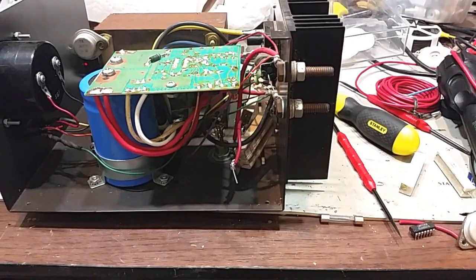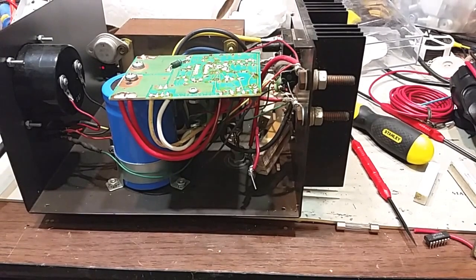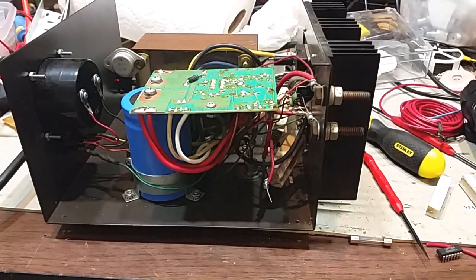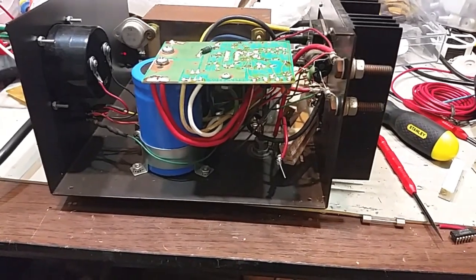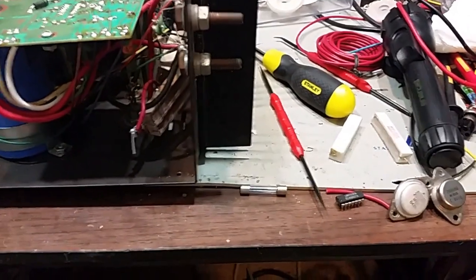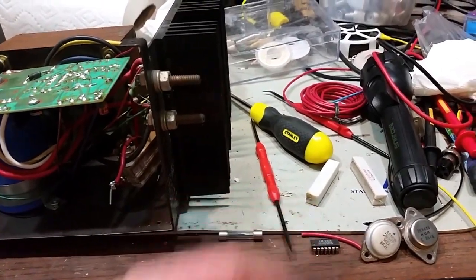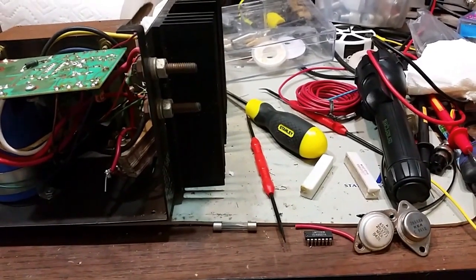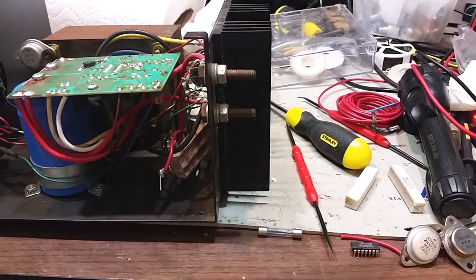With the 5-amp fuse, which is what it's rated for, the crowbar going off may or may not have blown the line fuse — I've seen it go both ways with Astron supplies. With the 7.5-amp fuse, there was no way it was going to blow. So it sat there and baked for several days, took several components with it. What should have been just replacing a single IC became having to rebuild the pass transistors and balancing resistors, in addition to troubleshooting the board.